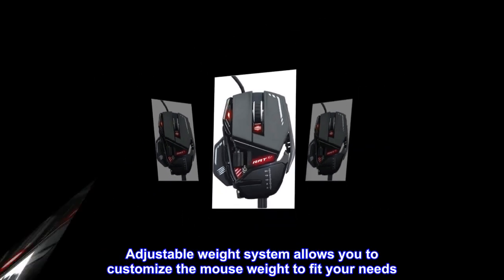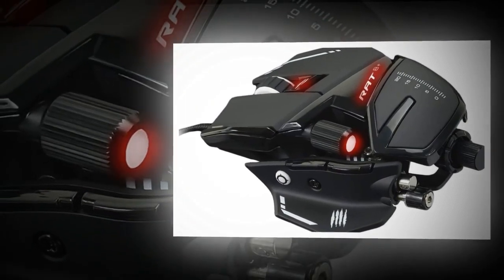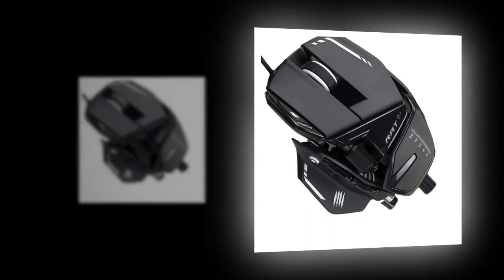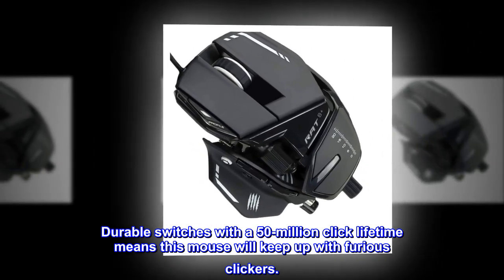Adjustable weight system allows you to customize the mouse weight to fit your needs. Create the perfect grip with the adjustable palm rest or swap it out for even more comfort and control. Durable switches with a 50-million click lifetime means this mouse will keep up with furious clickers.